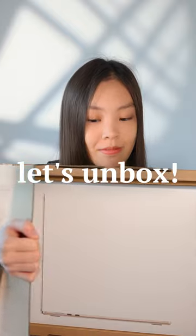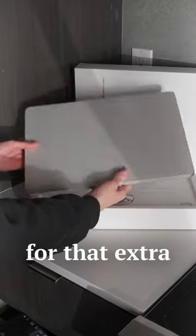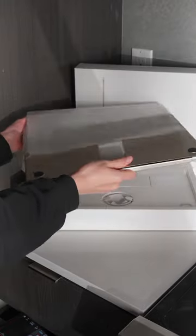I just got the new 15-inch MacBook Air, so let's unbox it. Personally, I've always wanted a larger thin and light laptop for that extra screen real estate on the go, so this is pretty exciting.